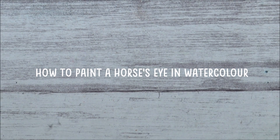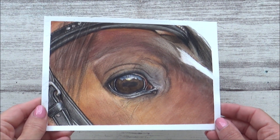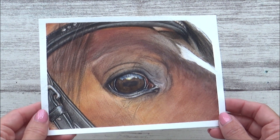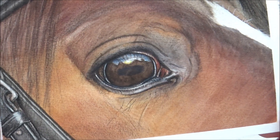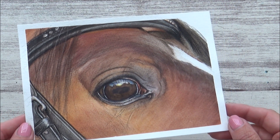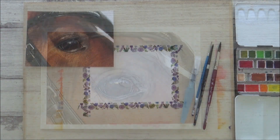Hi guys, welcome back to my channel and another tutorial video. Today I'm going to show you how I painted this horse's eye using watercolours and give you a few tips and techniques that you might find useful in your own watercolour paintings. This is just the way I do things, so it's not necessarily the right or only way, but I'm quite pleased with how it turned out, so I hope you enjoy the video.